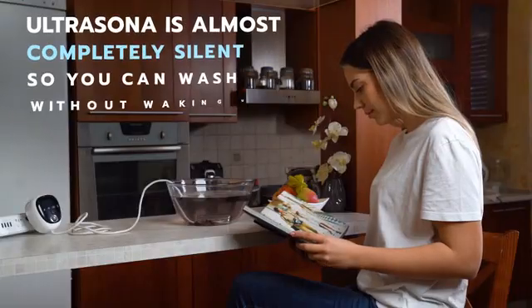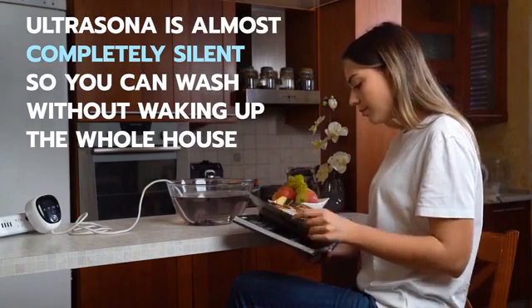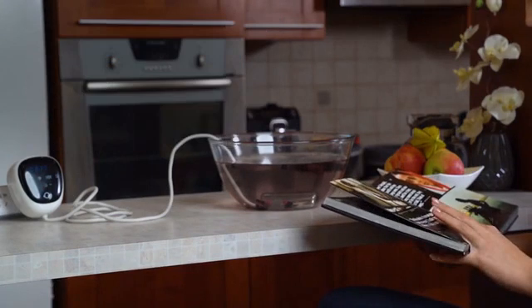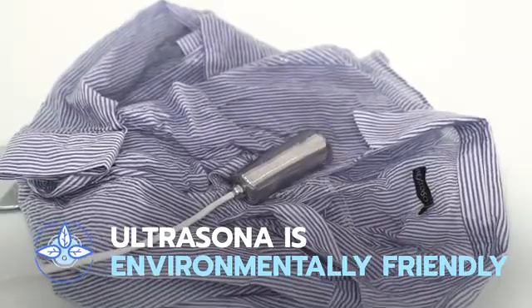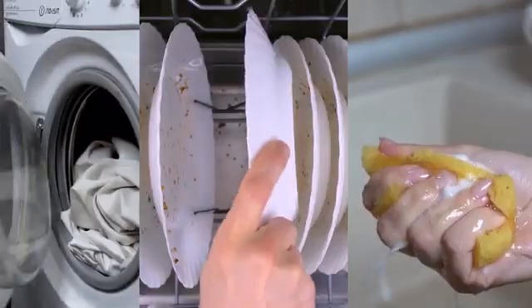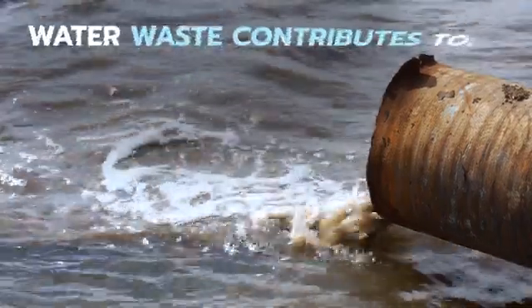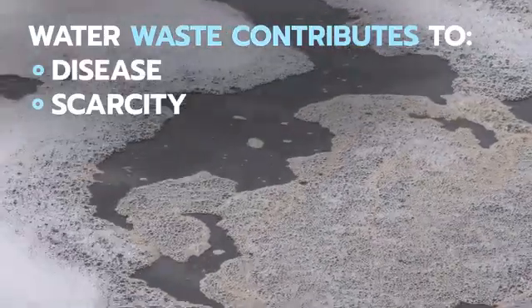Tired of loud washers? Ultrasona is almost completely silent, so you can wash without waking up the whole house. Not only is Ultrasona super quiet and super effective, it's also environmentally friendly. Until now, we've relied on conventional washing machines, dishwashers, and chemicals to do our cleaning — these outdated methods are expensive and waste massive amounts of water every year.